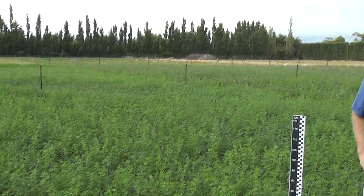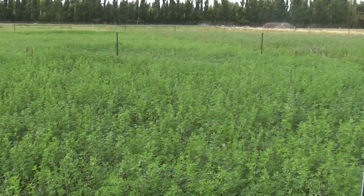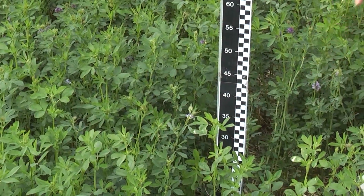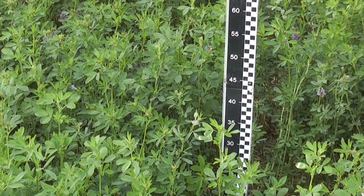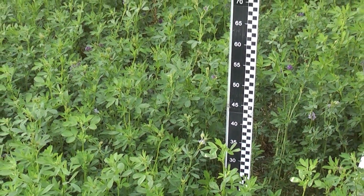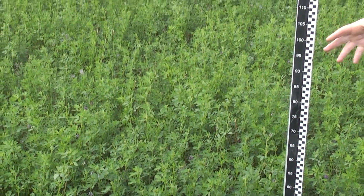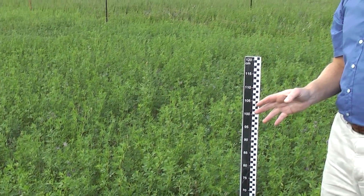I just want to show you what the plots look like and how we've set up the rotation. Here we've got a plot that's almost ideally ready to accept ewes and lambs, or hoggets in this case for grazing. It's about 30 to 35 centimetres tall. There's just a semblance of flower buds, and at this time of the year the flower buds come earlier than any other time, and the lucerne would be ready to be eaten by animals.